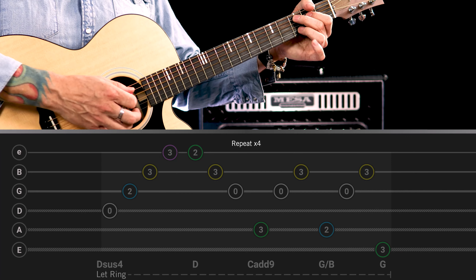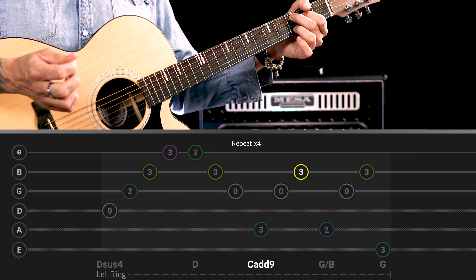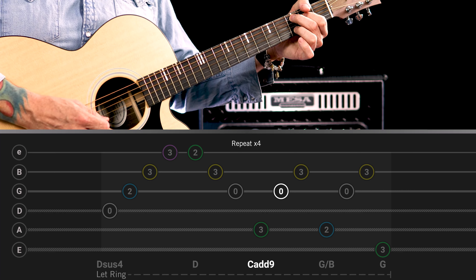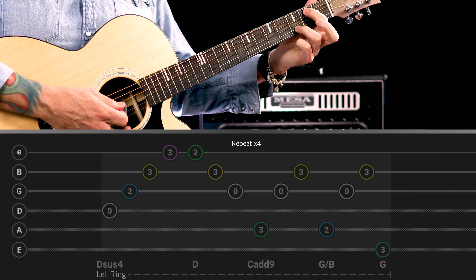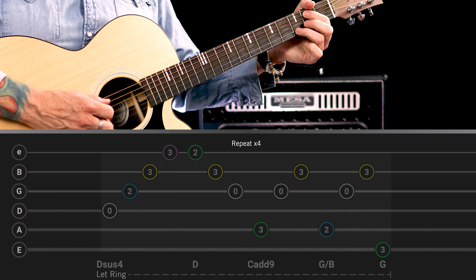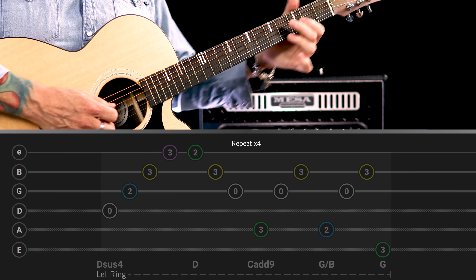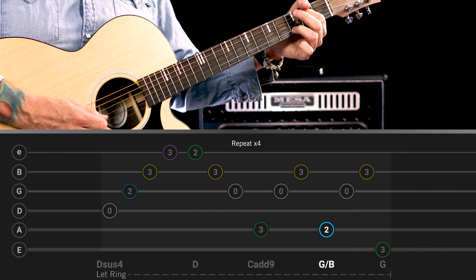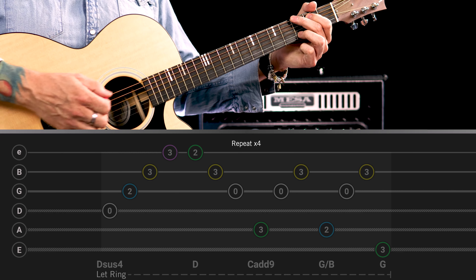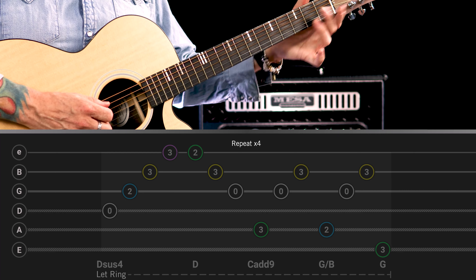So now we're going to arpeggiate across the C add nine chord. You're playing the A string, the G string and the B string. Put your first finger on the second fret of the A string to play a G over B. Remember playing the same pattern. And then bring your second finger in to play the G root note. So that section there sounds like this slowly.